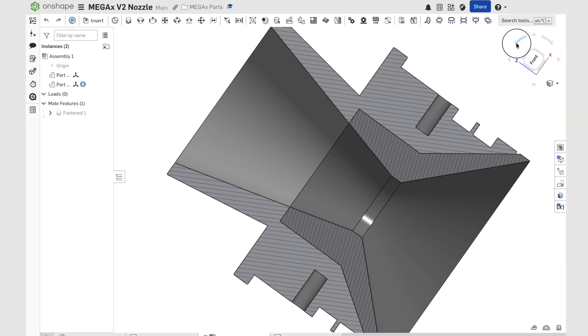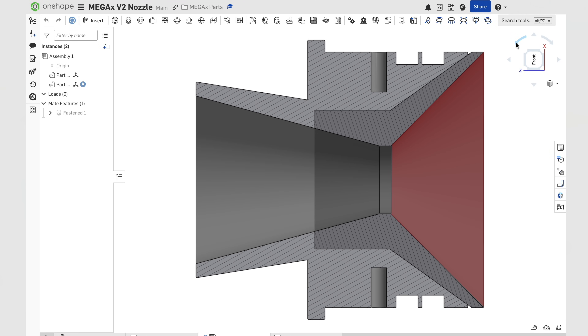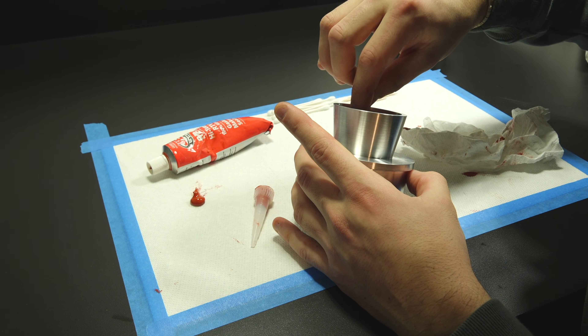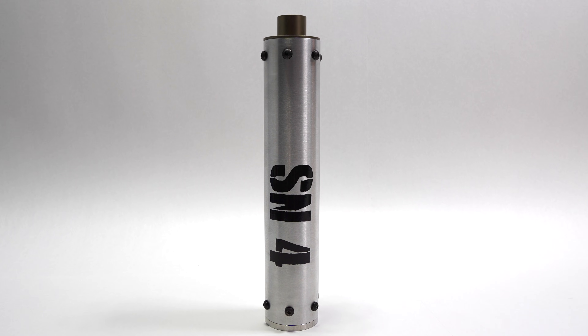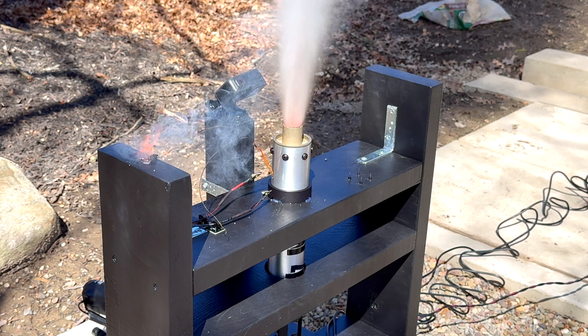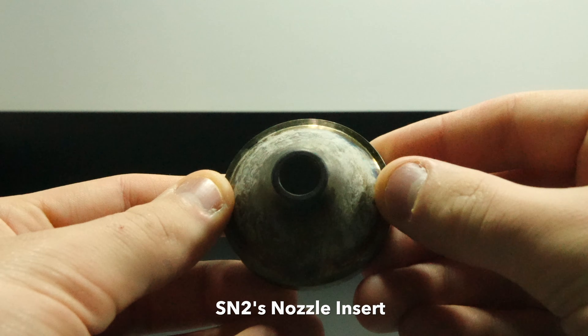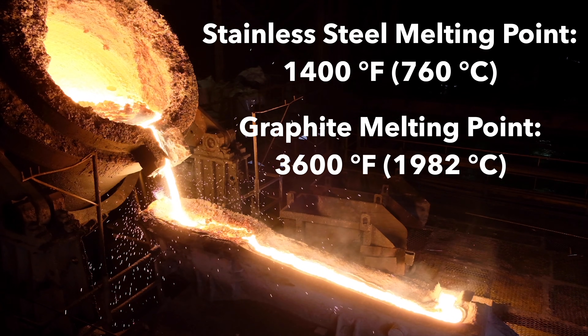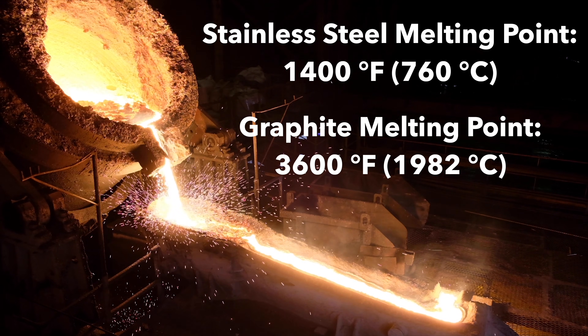The graphite insert is used in areas of peak heating, which include the converging section, the throat, and part of the diverging section — the most demanding region of the entire motor. Graphite is a very common material for this area because it can withstand extreme temperatures. If the entire nozzle was made of aluminum, it would not hold up as well, as I've seen firsthand with one of my previous motors, SN4. In the past I've used stainless steel inserts, which do work. However, at this scale, stainless steel does not provide the same level of thermal protection as graphite, and it adds a significant amount of weight.